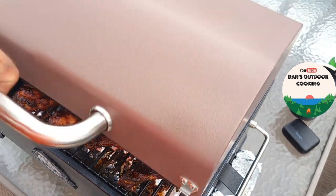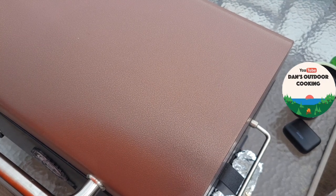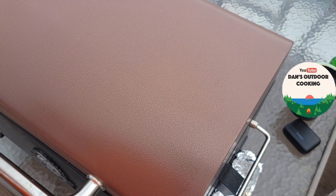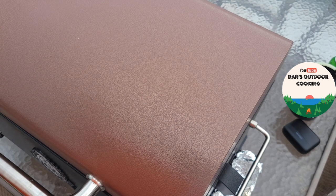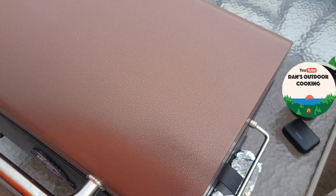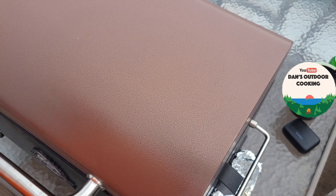Now that they're all glazed I'm going to close the lid and give them about 10 minutes to finish up. It's rained twice on me during this cook and it's very windy right now — I'm probably going to have two and a half hours total in this cook by the time I'm done. Don't judge your cook time by what it took me today — these are bad conditions for cooking. I just wanted to do it today. I'll be back as soon as that glaze sets up.